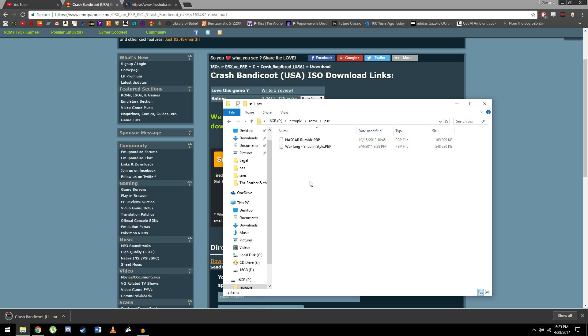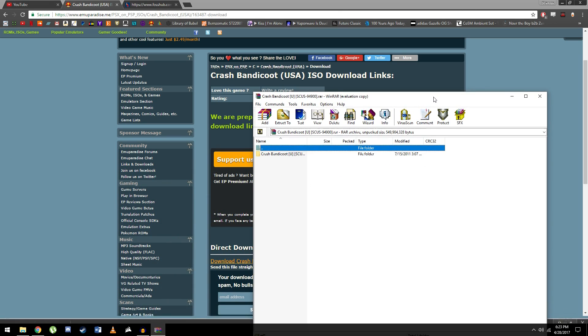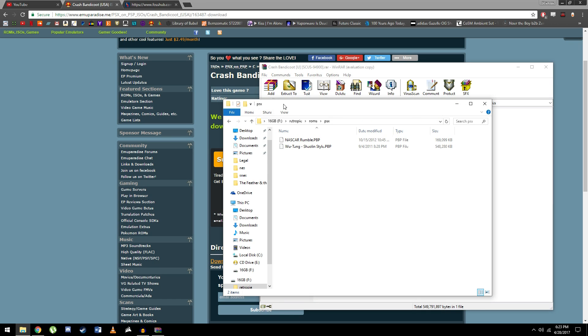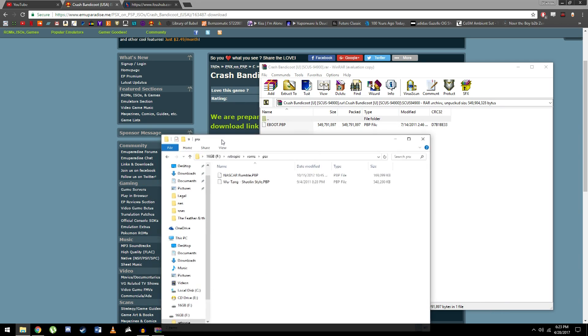Now that the download has been completed, we just want to click on it. Click on the Crash Bandicoot folder and click on this other folder that has a very strange name, and you'll come across a file called eboot.pbp — that is the game that we want to drag into the PSX folder.